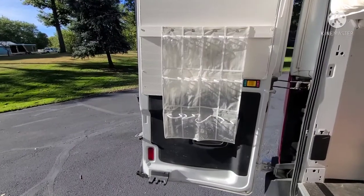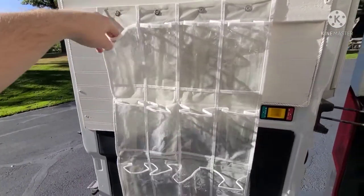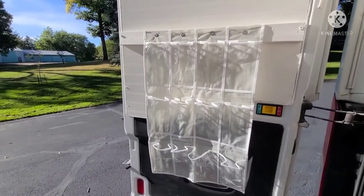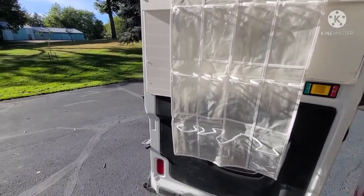On the doors on both sides we just have a shoe organizer — pretty simple. You can toss your hiking boots or any extra shoes in there. If you want to bring dress shoes on the road, you don't have them inside the van every day; you can just come back here and grab them when you want to use them.